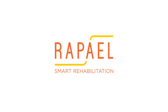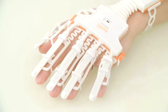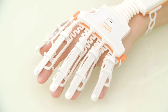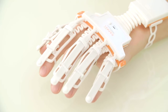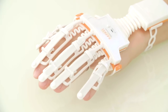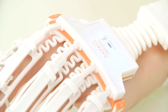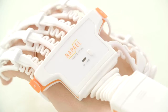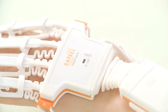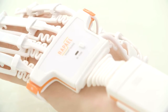Introducing Raphael Smart Rehabilitation. Try using Raphael Smart Gloves that will help patients with rehabilitation exercise more effectively. Raphael Smart Gloves recreate the spirit of Raphael, the kind-minded angel which healed the sick. It was designed with the human-centered principle to help stroke patients rehabilitate hand movement.